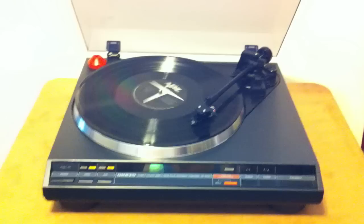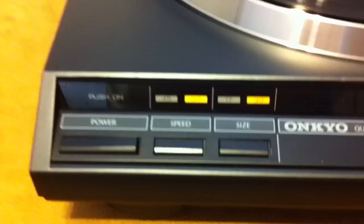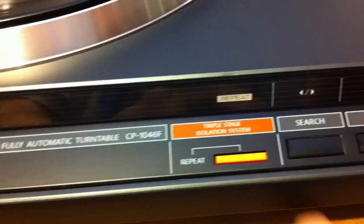That's playing a 33, 30 centimeter. This is where you set the size or speed. Then you have the repeat option, which works really well.